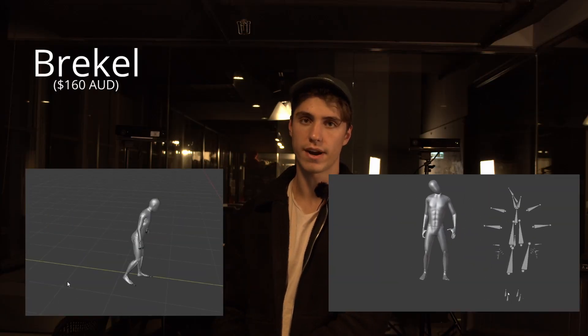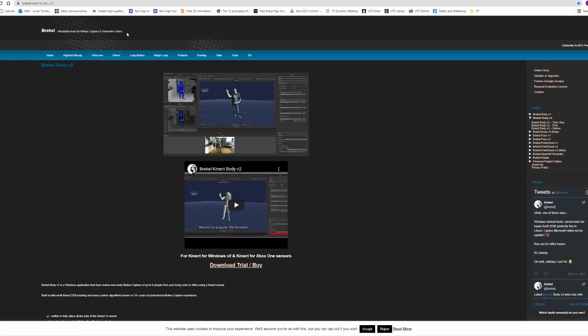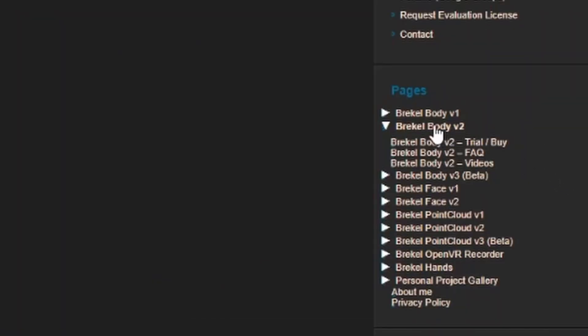Today you'll be learning how to create high quality motion capture with the affordable software Breckel. This software allows anybody to record motion capture as it doesn't require any sort of suit or tracking markers, and just uses the Kinect sensor as seen there. I'll be using Breckel Body version 2, which is the most stable and up-to-date release. There is a version 3 out but it's in beta, so I'd recommend sticking with version 2.